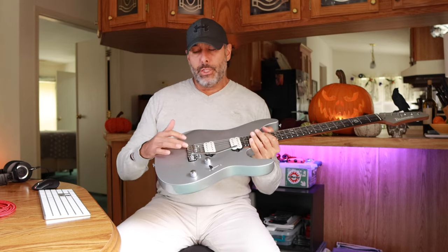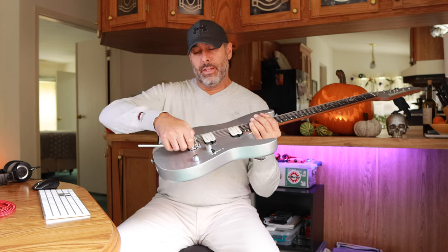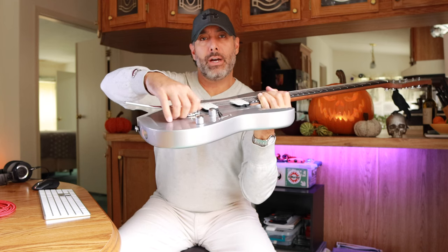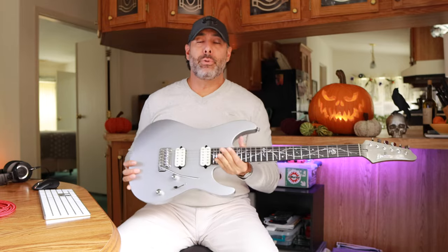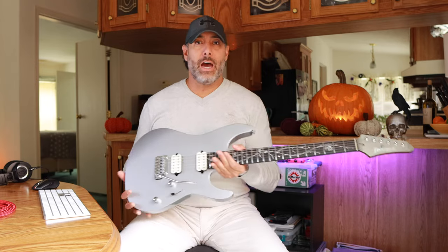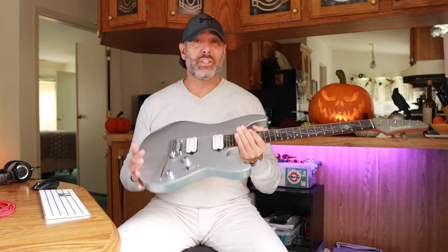This bridge is very similar to the Gotoh 510 that I have on some other guitars like my Charvels, but it's slightly different in that the trem arm kind of snaps into place, and then you can screw it down and tighten it up with this little tightening ring — so you can set it where you want and it'll stay there. I've been playing around with this for a while now, and for some reason this guitar just does not go out of tune. I don't know if it's because this nut was cut so perfectly, but the slots are amazing. The strings do not bind at all. I've been able to do dives, flutters, pull on it — everything — and it just stays in tune. It's really incredible.